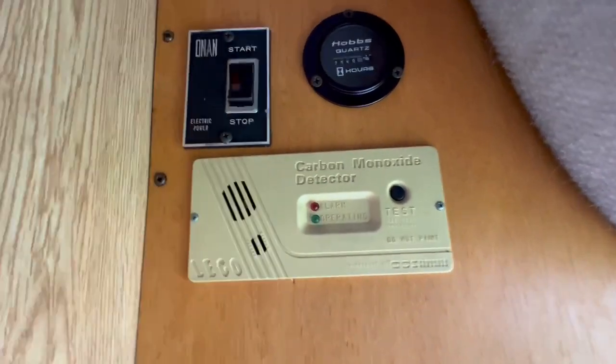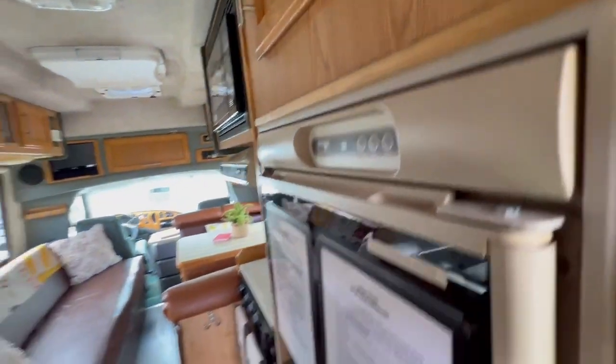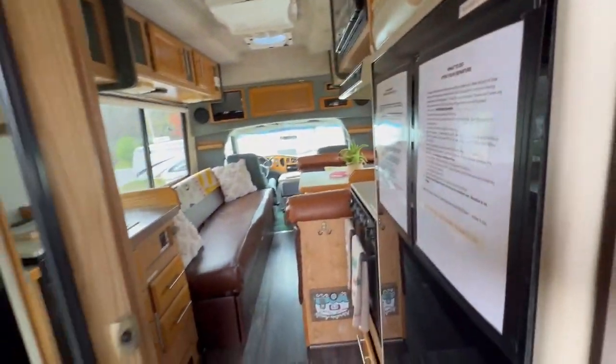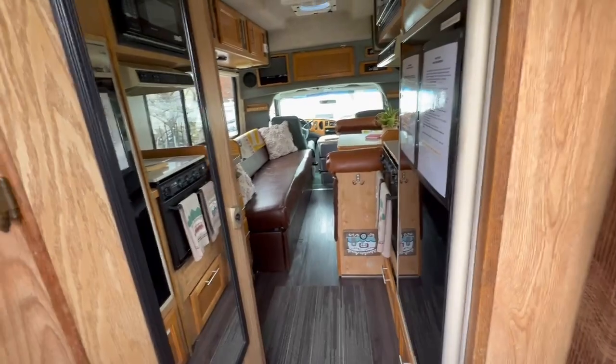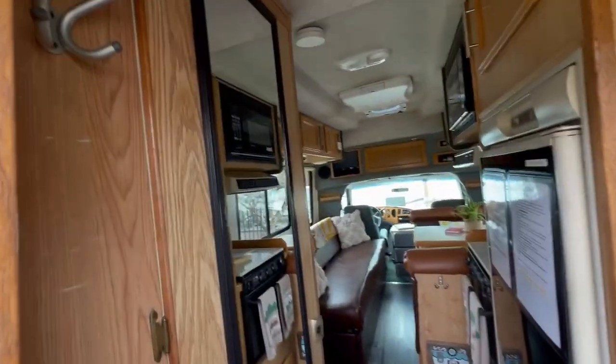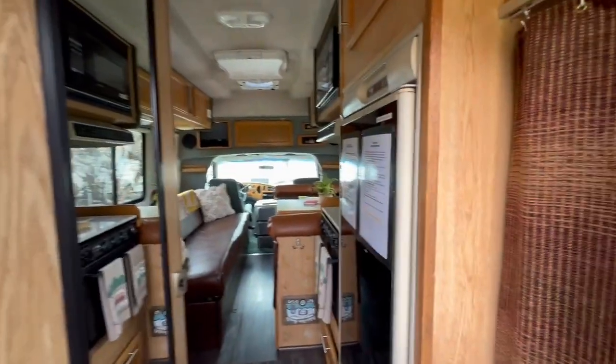Anyway, that's the awesome sounding brand new genset generator, which is going to be awesome for this unit. There's also a carbon monoxide detector — I believe I have another one of those as well. Coming in the back, it's a rear door model of course, so I do have the full length mirror.